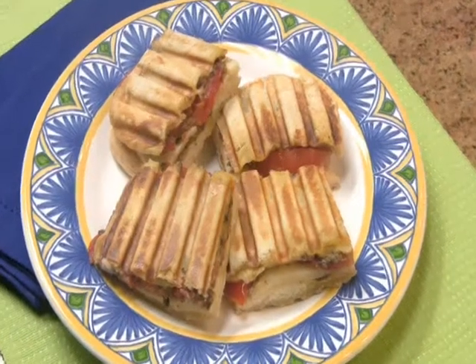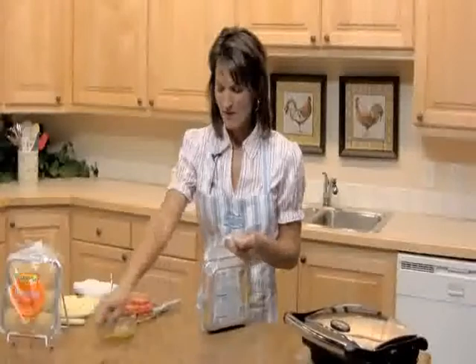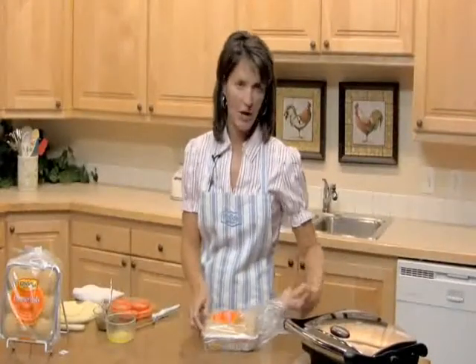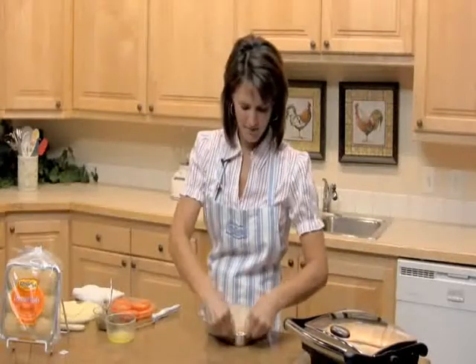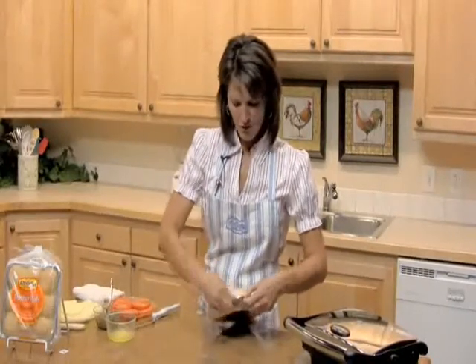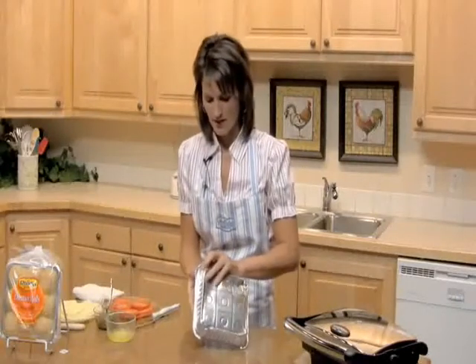You'll need one package of warm and serve buttery dinner rolls. What you want to do is take them out of the freezer and let them sit on your countertop and unthaw, so that you'll be able to cut through them. You don't want to separate any of the rolls — you want to leave them all hooked together.